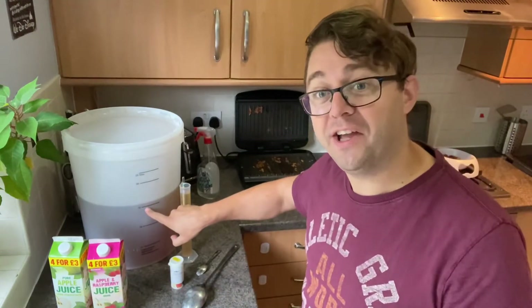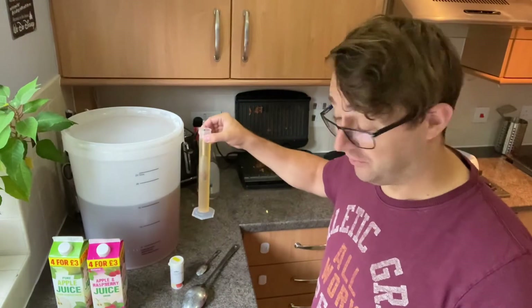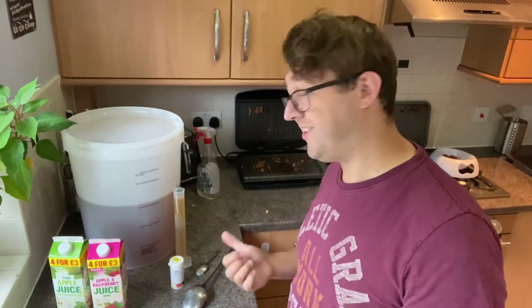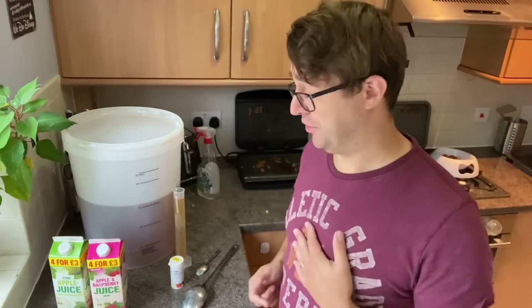You can see how inaccurate the markings on the bucket are, especially considering I've already taken a 100 ml sample out of it just to see how strong it is. That's coming up to about 1.038, so it's going to be a fairly weak cider — probably around four percent tops really.